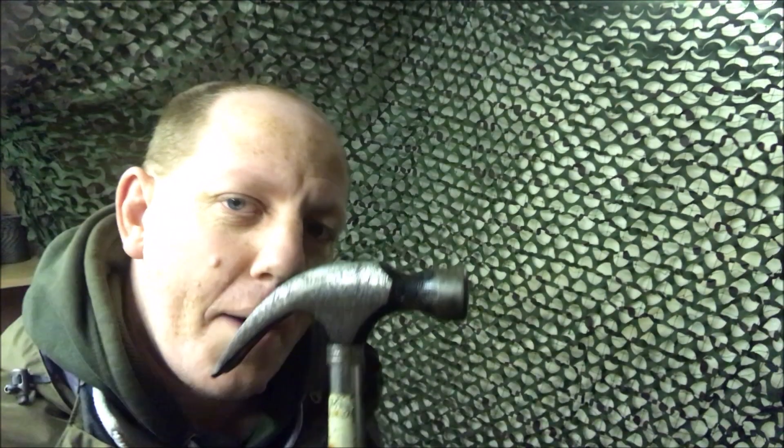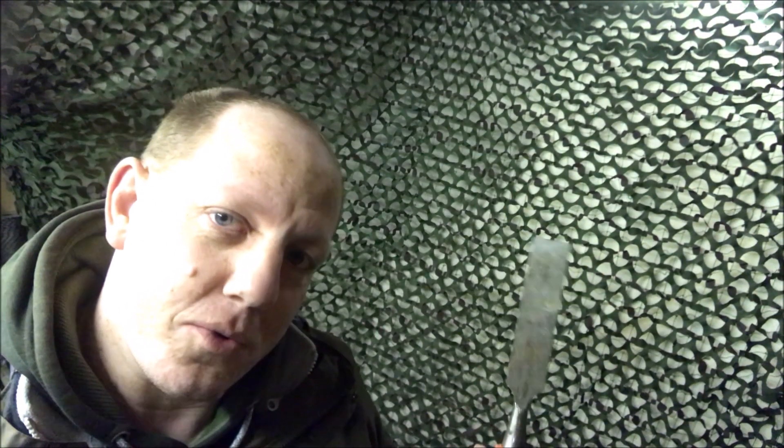What's a hammer and a chisel got to do with gold? Stay tuned to find out. Hello, welcome back everyone, thank you so much for tuning in.